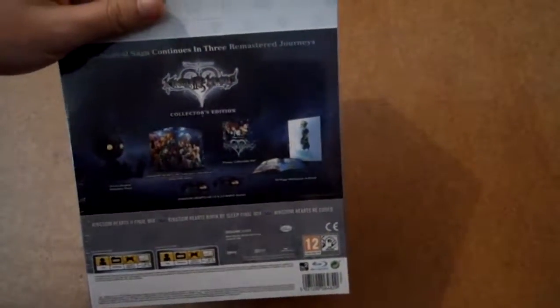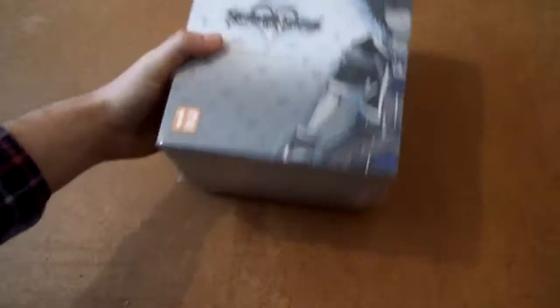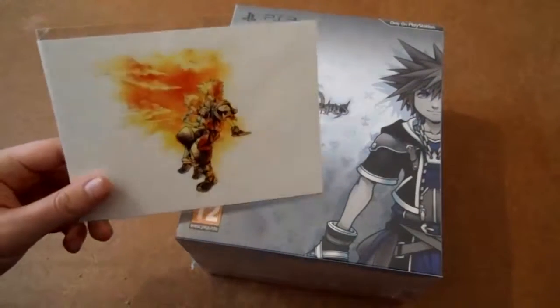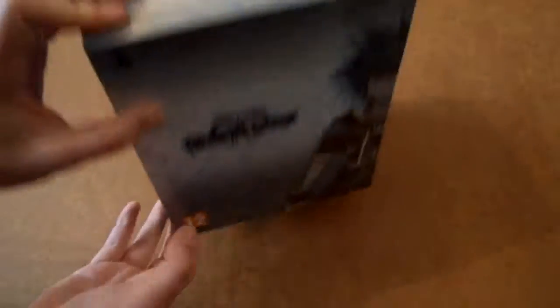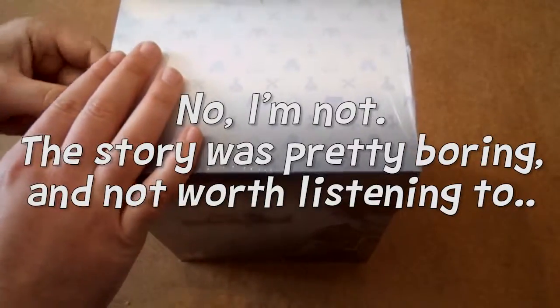The bottom looks like nothing, the top's nothing, and the back has a description of all the stuff inside — so yay. Also, I'm not sure if everyone got this, but I haven't actually heard anyone talk about it: there's also a lithograph of Sora and Ventus which came inside the box, which is pretty awesome.